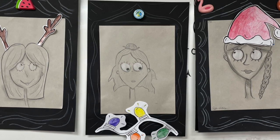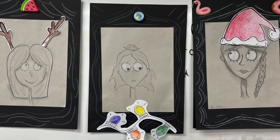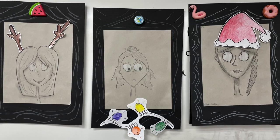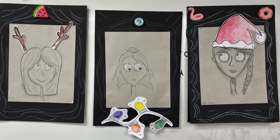A well-known movie Tim Burton is known for is The Nightmare Before Christmas. In that movie, there is a conflict between the holidays of Halloween and Christmas, and I thought it would be fun to add a little touch of Christmas to our Tim Burton sketches. Here's how.